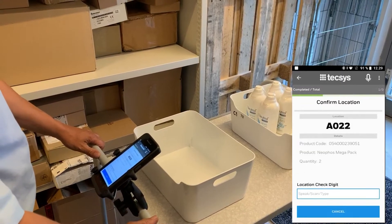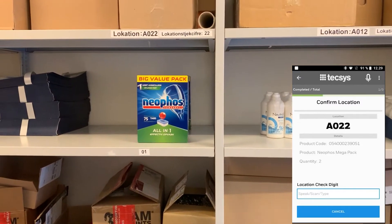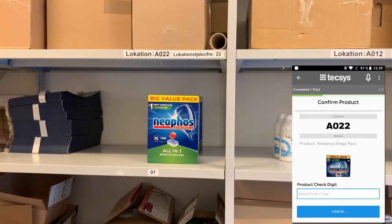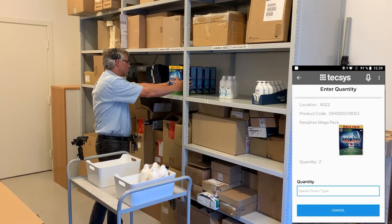Go to AO two two and speed location check digit. Two two. Locate product neopose mega pack and speed product check digit. Zero one. Pick two. Two.